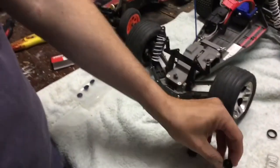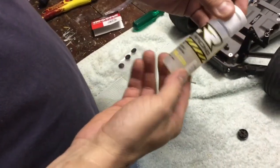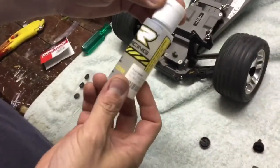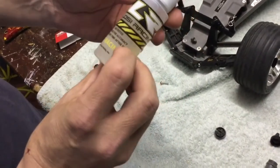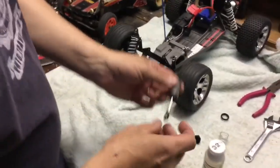The next step is oil — we bought some recommended by our hobby shop. Oil comes in different viscosities, depending on how you want your shock absorbers to perform. Soft oil will give you a softer, spongier ride; hard oil will give you a harder ride, based on the pressure it puts on the shocks. This one is probably about in the middle.